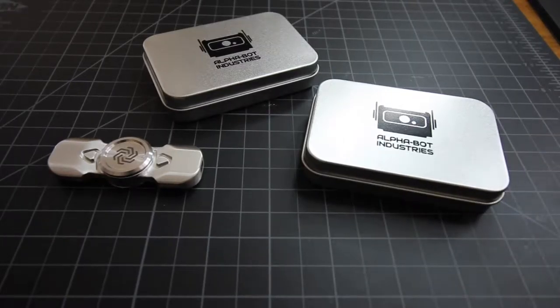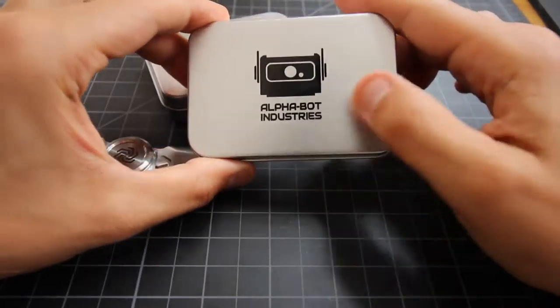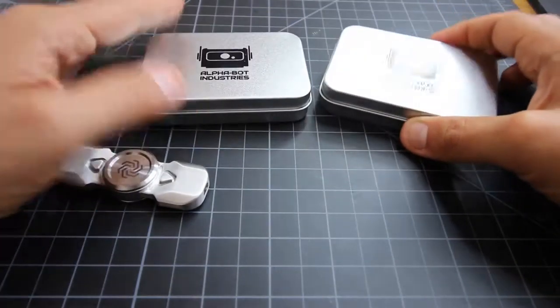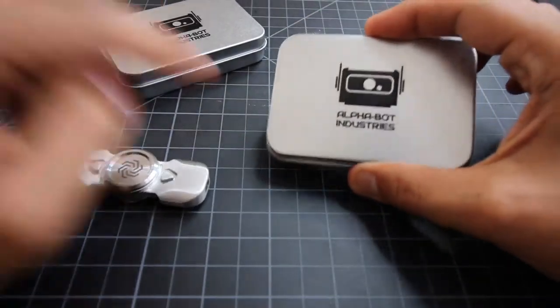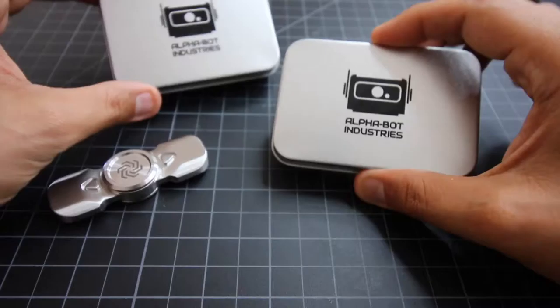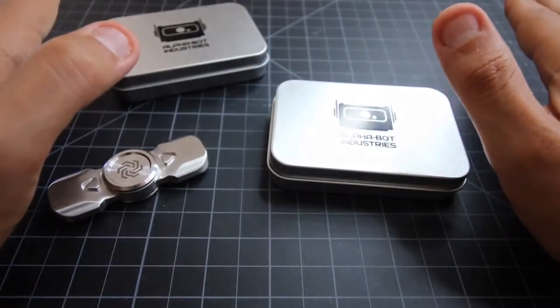Let's get started. Here we are with our spinner from Alphabot Industries right here in downtown LA. We've got two spinners today — one I'm going to be using as a review and then one I'm actually going to do as a giveaway, which I'll tell you guys about at the end of this review. So you have to actually listen to the whole review.